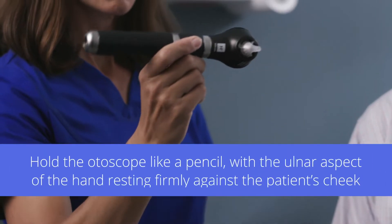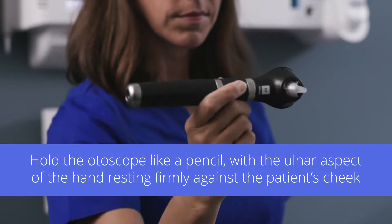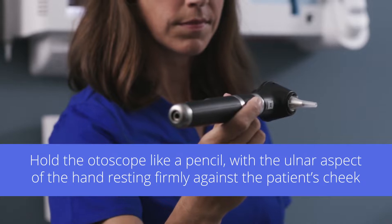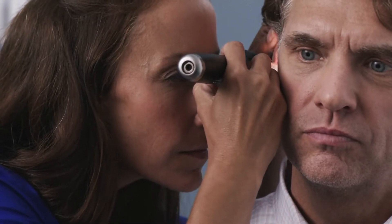For more control, some clinicians choose to hold the otoscope like a pencil between the thumb and forefinger with the ulnar aspect of the hand resting firmly but gently against the patient's cheek. With this technique, if the patient turns or moves, your hand can move with the patient's head to prevent injury.